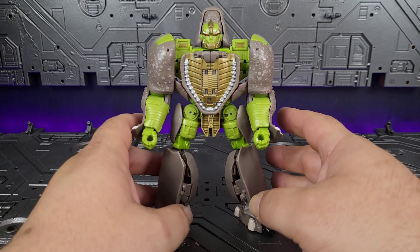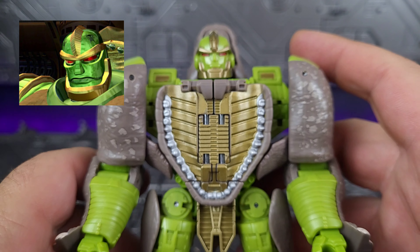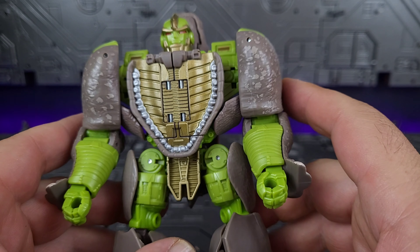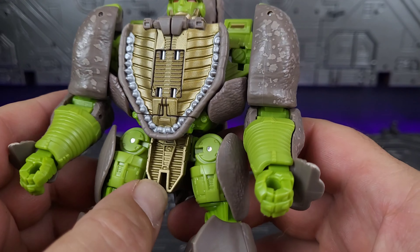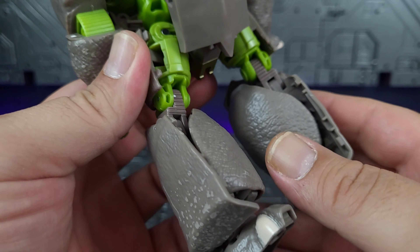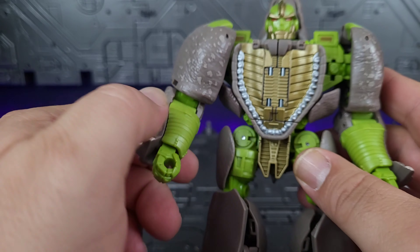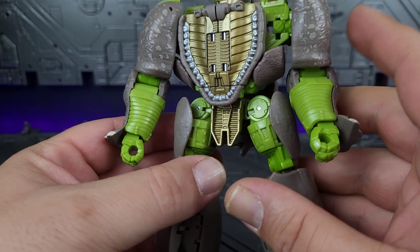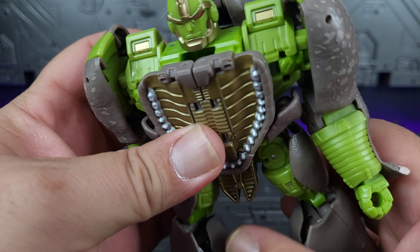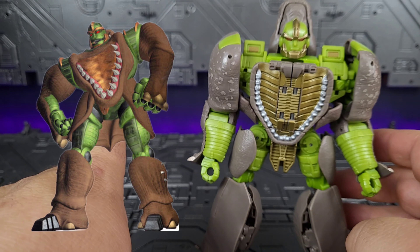Let's take a look at the figure. He is fairly nicely painted. I do like the red, gold, and green for the head — looks really good. Nicely painted gold on the chest with the teeth looks nice. I don't like the pins on the front though. Coming down, you can see he's got the gold on the crotch. There's not much additional detail — just what we already saw in rhinoceros mode. This is the only paint we have in addition to what's on the head. A little bit of paint on the shoulders, but the rest of it is green plastic. I'm going to put a picture of cartoon Rhinox right here just for comparison.